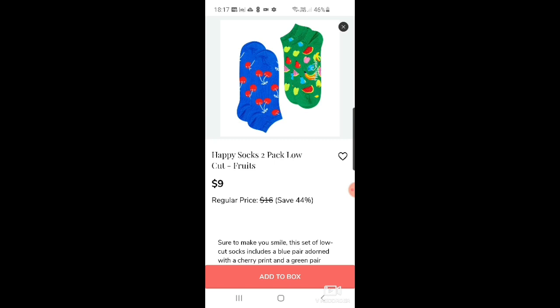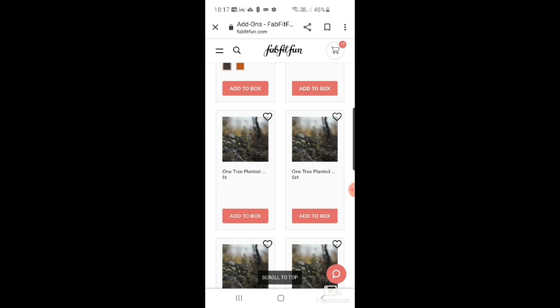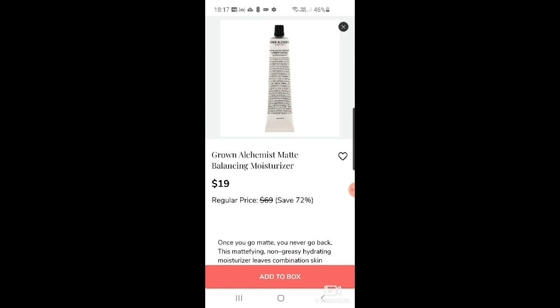Then some more Happy Socks — low trainer sock styles at $9. And FabFitFun has a charity option: you can donate to plant a tree, in amounts of $10, $25, or $60. Then more Grown Alchemist — matte balancing moisturizer. And Dr. Brandt Skincare pores no more pore purifying cleanser for $11.